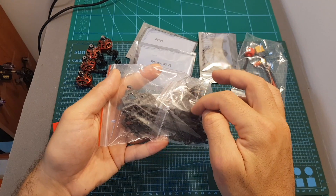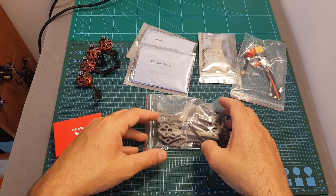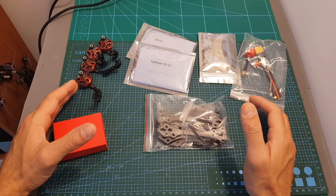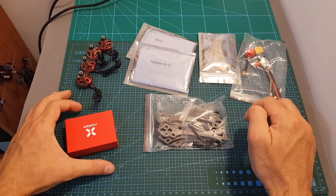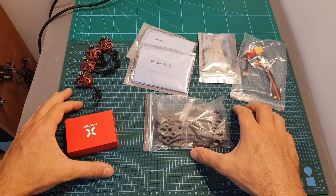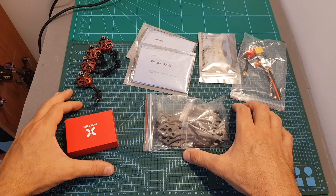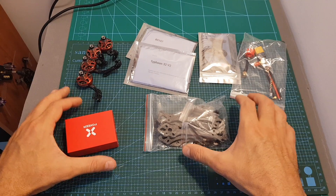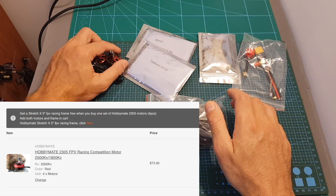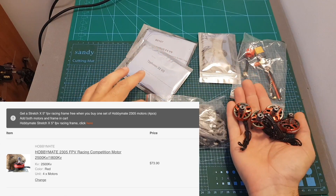Finally we've got the Comet 5-inch frame which I'm now going to quickly assemble and go through its features. Before that I'd like to mention that this kit costs $180, which is well below the price of each component bought separately. I'm also going to include a coupon below that will get you one spare arm, which is pretty useful since arms can break. Also, at the time of shooting, Hobbycool has a promotion where if you buy just the motors you can add four motors to the shopping cart and get the frame for free.